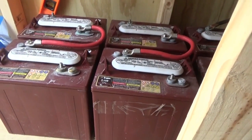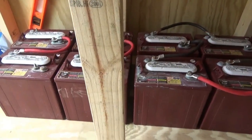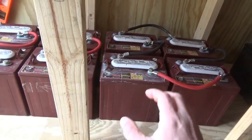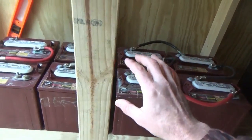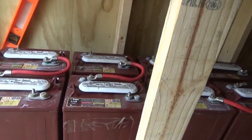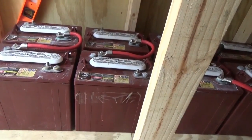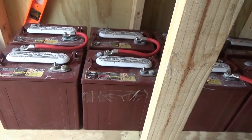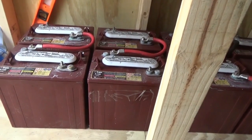Hey guys, Troy from the do-it-yourself world and the Off-Grid Project. This is going to be a very short and simple video on how to connect your solar power battery banks. I've connected one half already, then I connected two batteries together. I don't have a tripod anymore — I just moved to the country with my wife, and my tripod's broke, so forgive me. I'm going to do a very simple, short video on how to connect your battery banks.